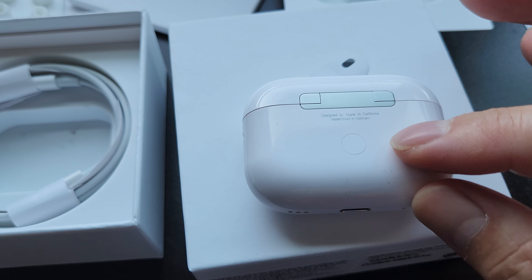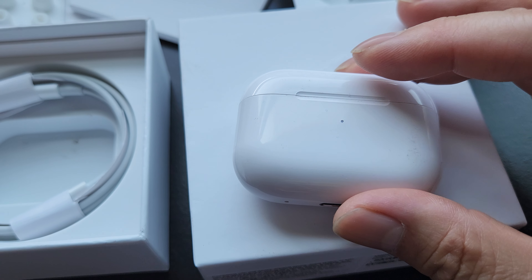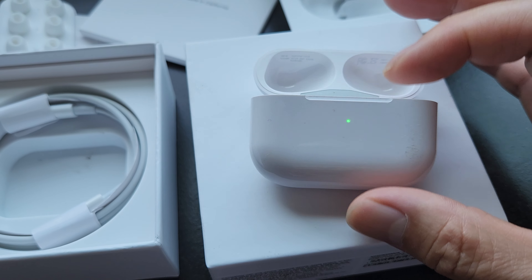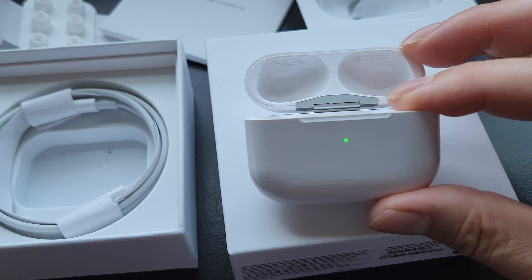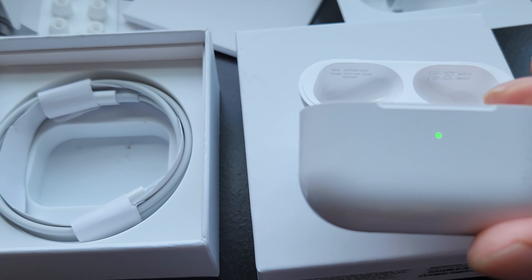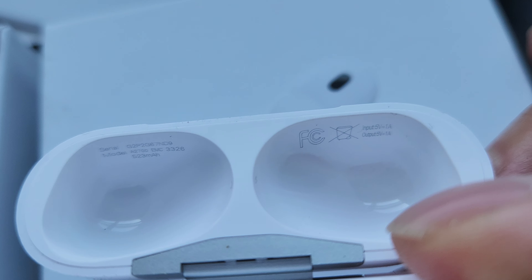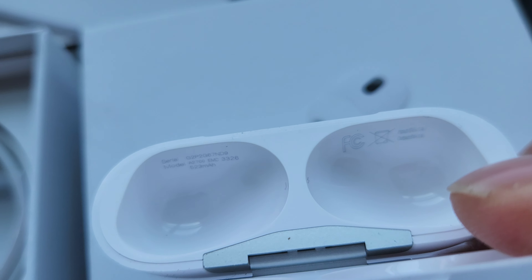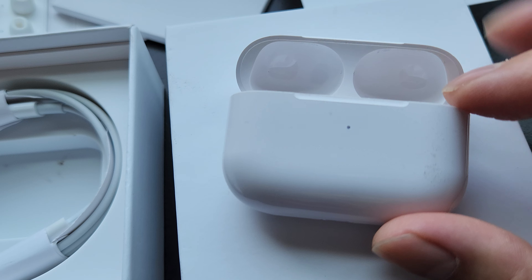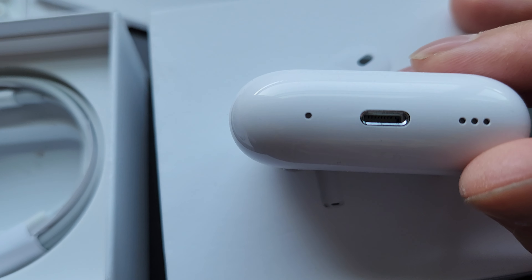I'm actually recording this with the AirPods on, so you can't tell. Look at the light — people say it's darker or lighter, but I think it's the same, though I don't have the original to prove it. Look inside — it's copied to almost perfection, and from the sound quality it sounds almost exactly identical.